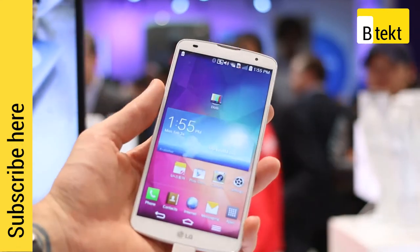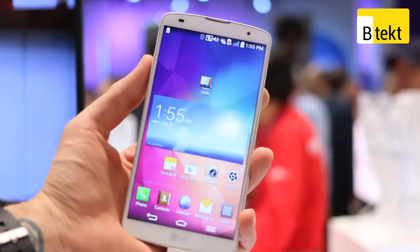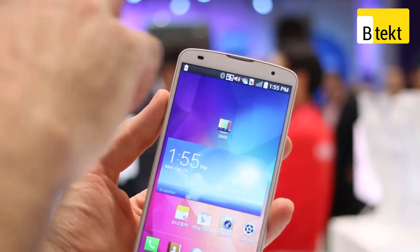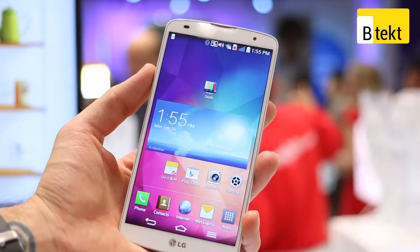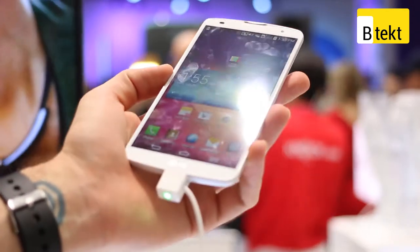Kicking off with the design — the lack of side buttons means you have minimal bezeling along either side. Up at the top there's a front facing camera, a sensor, and down below no buttons, just the LG insignia. On screen you do have three buttons, and the base has a micro USB port for data and charging.